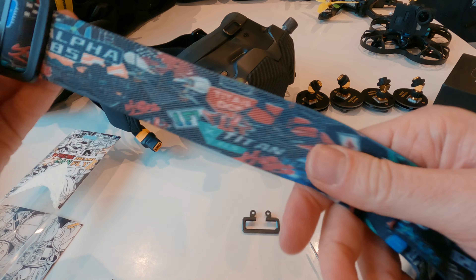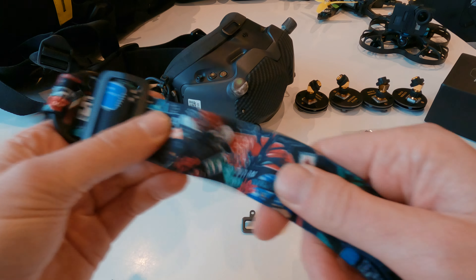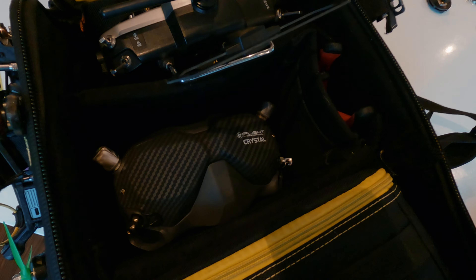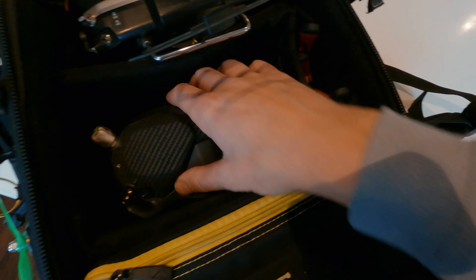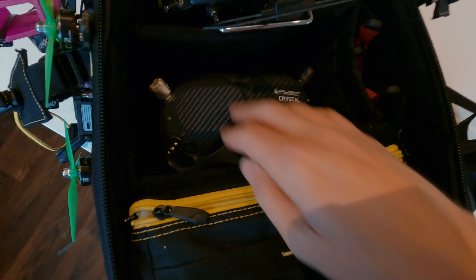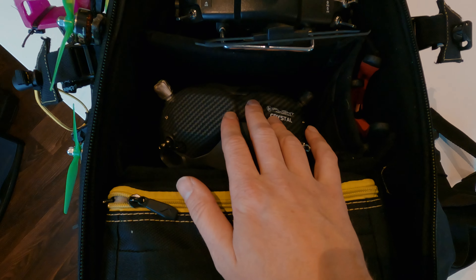That opens like an Apple iPhone or something. Foam — got a nice bit of foam. Look at that. That is nice looking. Got some screws here.